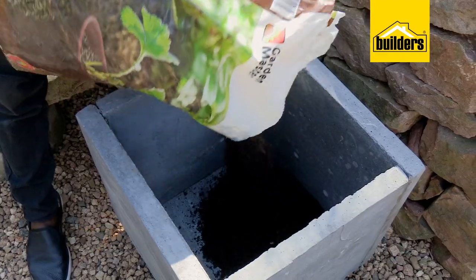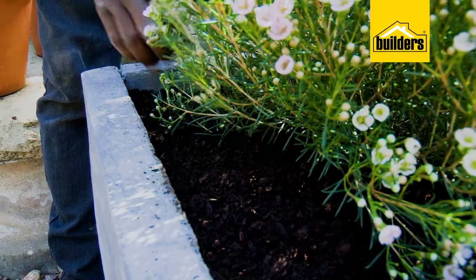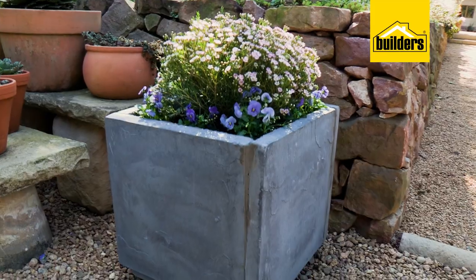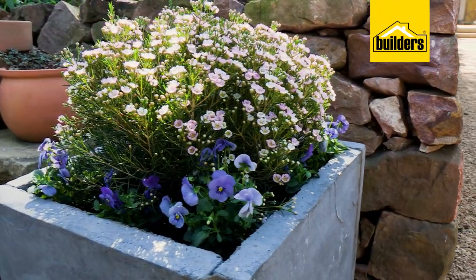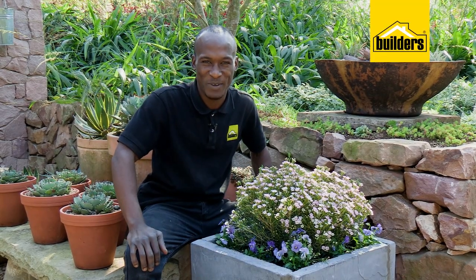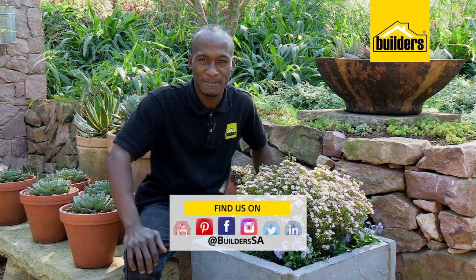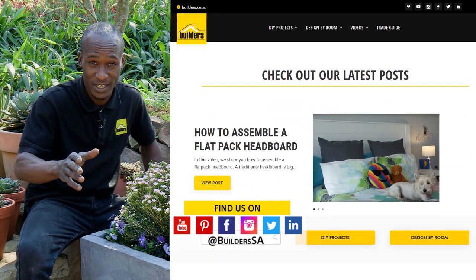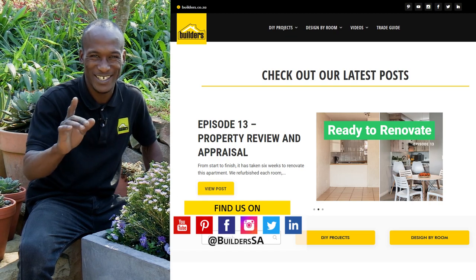The last step is the joy of planting. Remember not to fill the potting soil all the way up to the top, so when you water it, it doesn't overflow. All it took was five pavers and some FastCrete and I was able to make this beautiful pot for my plants. This is definitely something you can do in your own spare time. Everything I've used today is available at Builders in-store or online at builders.co.za. For more how-to videos like this, check out the blog on the website. Get to Builders, get it done.